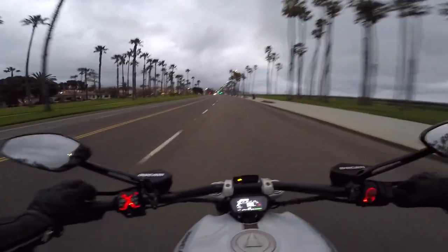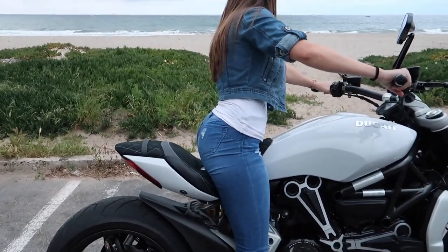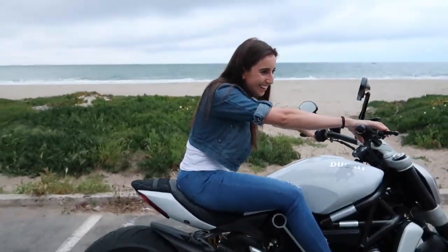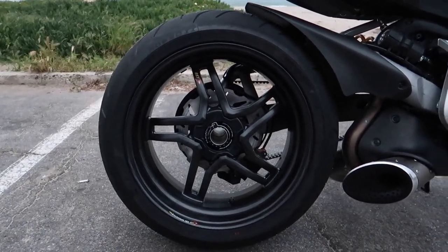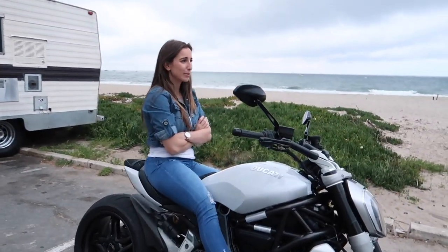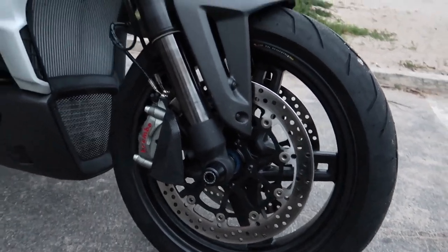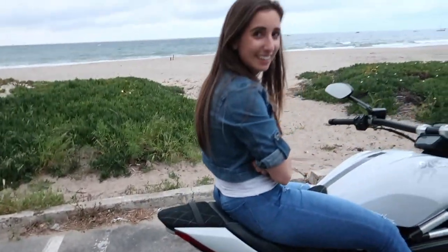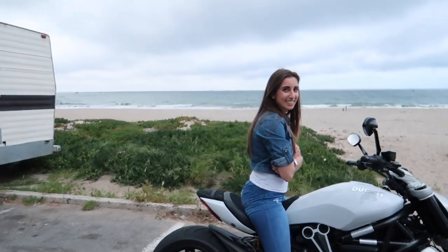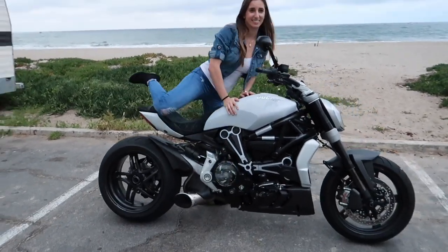Met up with Christina down at the beach. Official weight savings: 16 pounds in the rear and 14 in the front for a total of 30 pounds! We were so off on the front — I only thought I saved seven or eight pounds. They look absolutely gorgeous and it's really starting to tie in the carbon on the bike. Riding it is insane — there's no rotating mass so it just tips back and forth inside corners so easily.